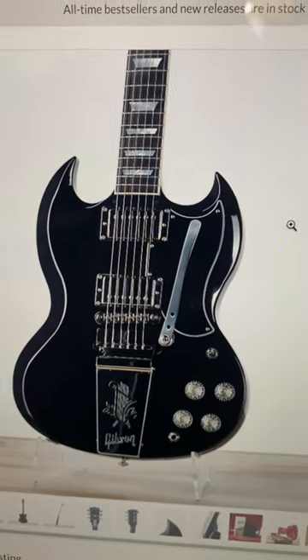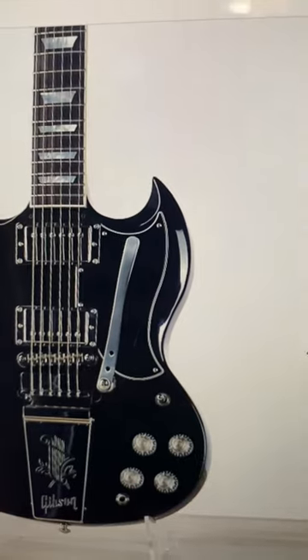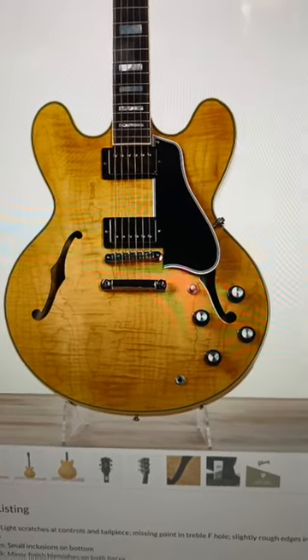Number two is a beautiful SG HP at $1,399. We get one of those cool Vibrola tail pieces on here, but you can see it did not start life like that. Sweet teaspoon arm, though. It is high performance specs, but oh my goodness, I love this thing.